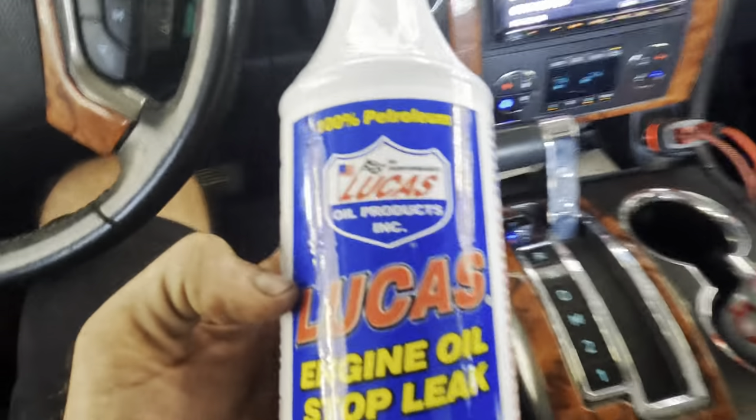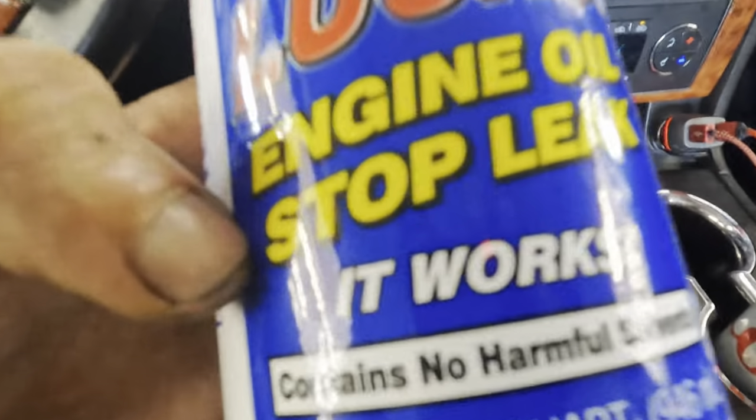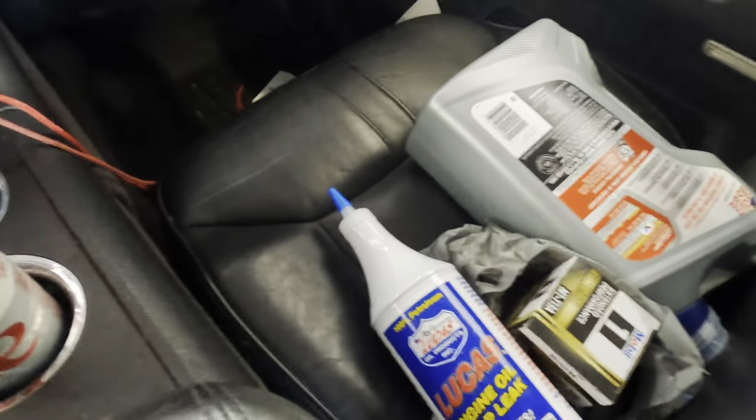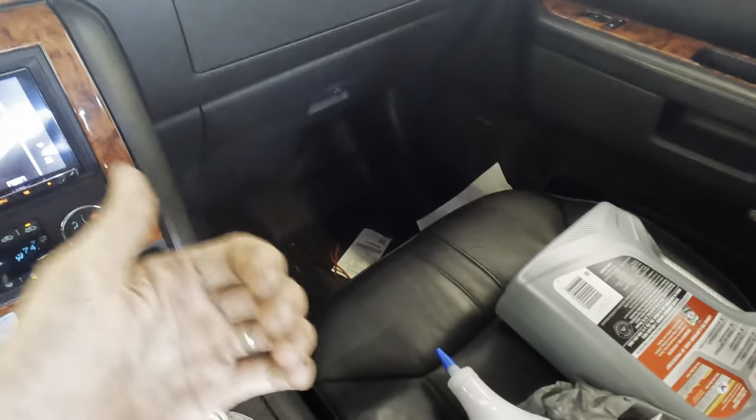I've got this Lucas stop leak stuff right here. They say it works. I don't know if we're going to need this after I fix the leak, because that is designed to make seals that are seeping leak less - not seals that are dripping, not leak at all.